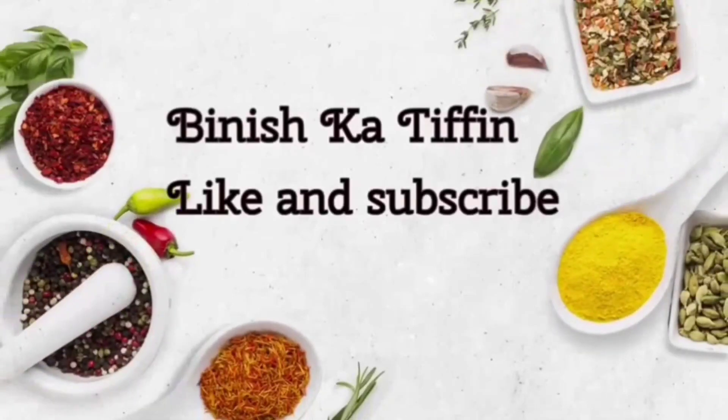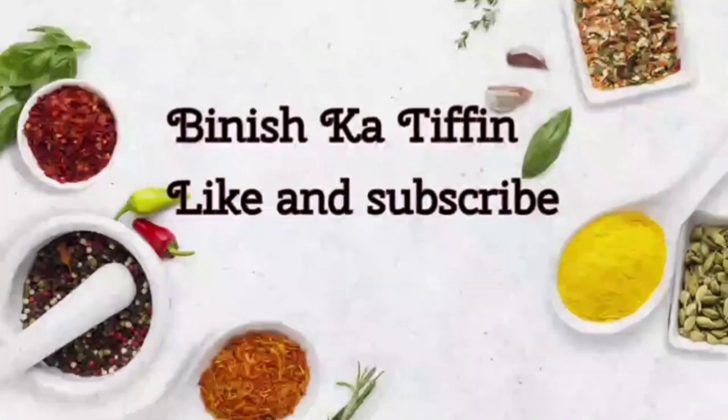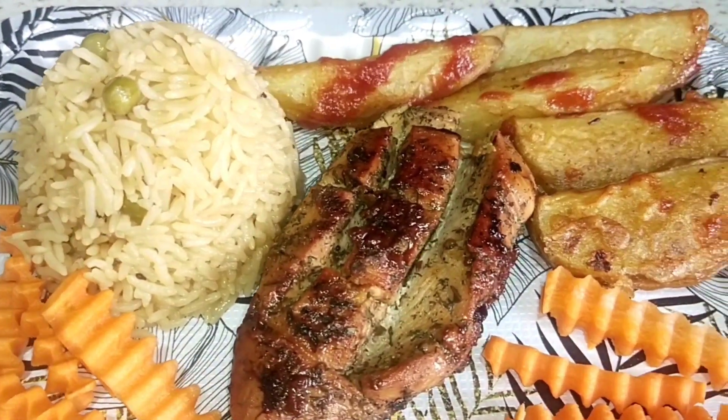Assalamualaikum viewers, welcome to Beenishka Tiffin. Today I am going to share a recipe with you that you go to the restaurant and hotel and pay a big bill for. I will show you how to make this recipe at home.